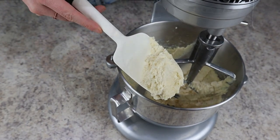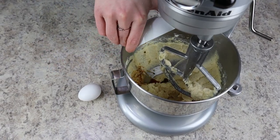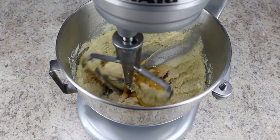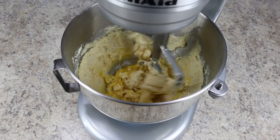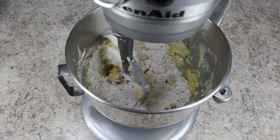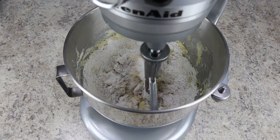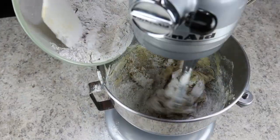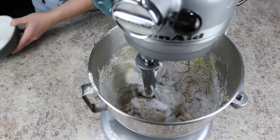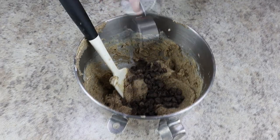Next we're adding in half a tablespoon of vanilla extract and one large egg. Mix that just until it's come together, then it's time to start adding in our dry ingredients. Turn the mixer on low speed so the flour doesn't shoot out everywhere. Add it in a couple of batches — once the dough has come together, add in three-fourths cup of milk chocolate morsels.